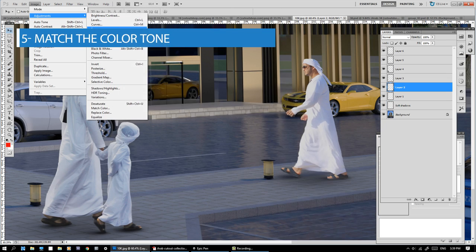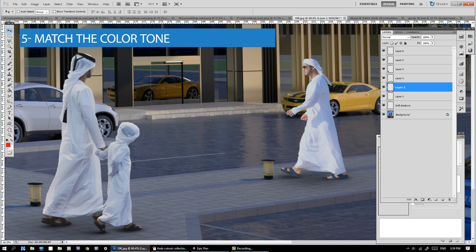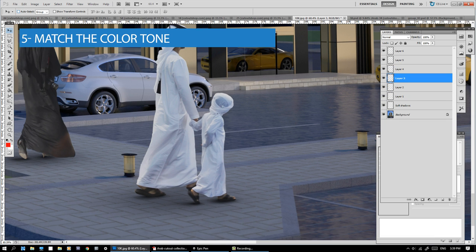Number 5: Match the color tone. Click on Image, Adjustments, then Color Balance. Match the image's overall color tone to your figure.